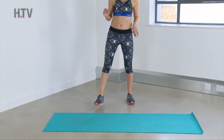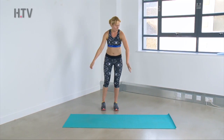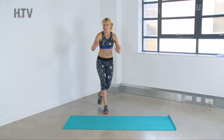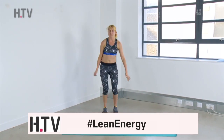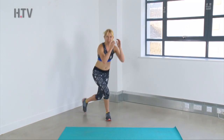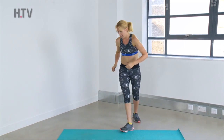One last round — come on up to standing. Curtsy lunges again. Deep breath, let's go for it. Bend that back knee, or just give me a tap from side to side, or jump up to the center. Make sure you still bend as you step. Lots of power — great for burning calories.